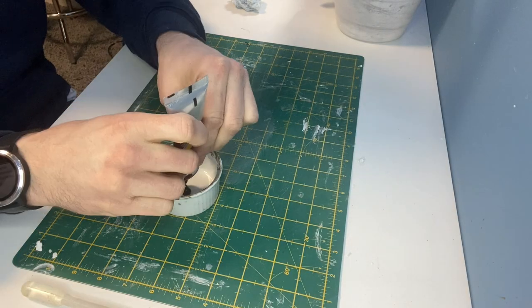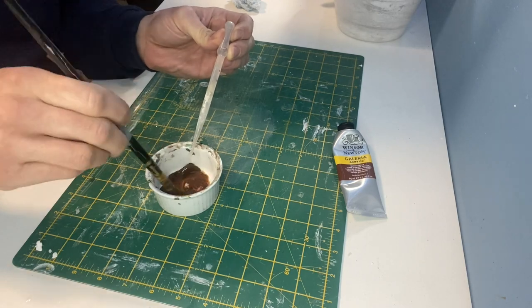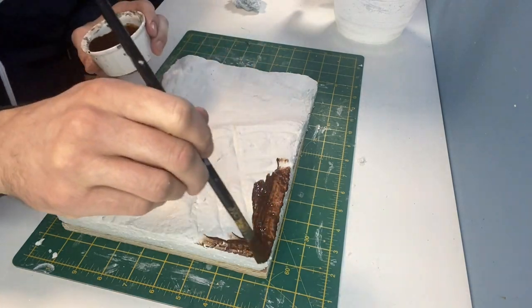For the base coat I'm using a burnt umber acrylic, just watered down slightly, and this is brushed over the entire model.